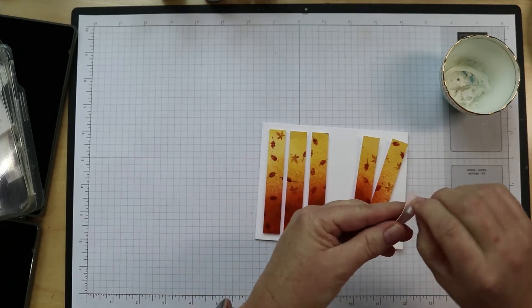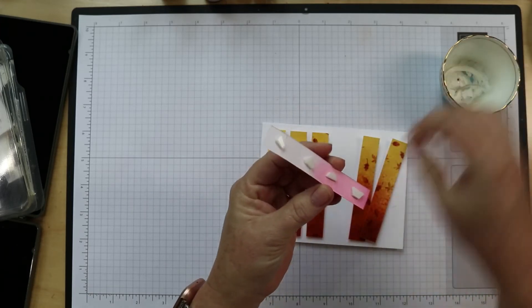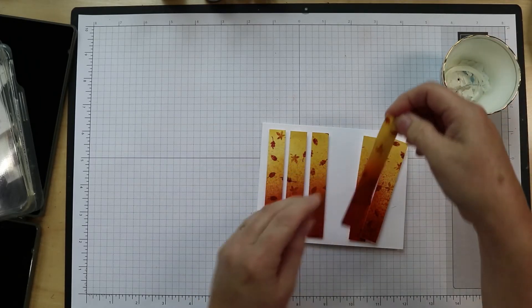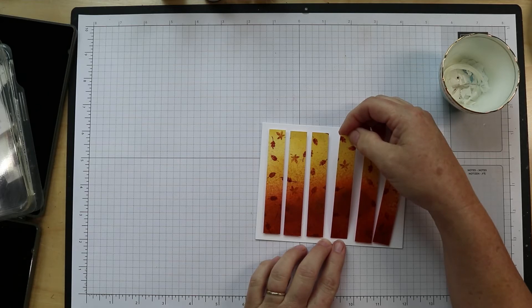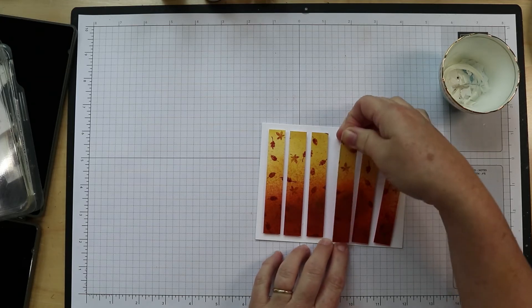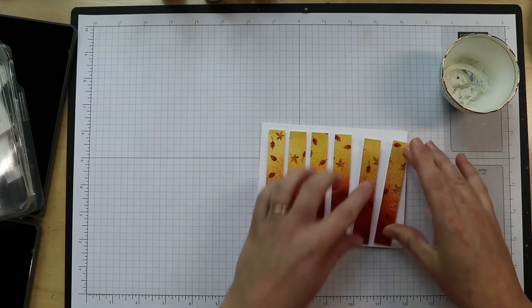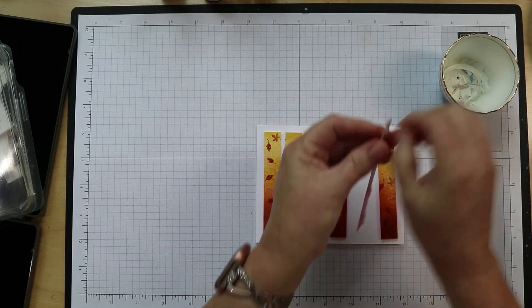What would have been easier is if I had done foam adhesive sheets on the back of these so that it was one solid piece of adhesive dimension back there. I'm trying not to push them down very hard yet until I have them all laid out, so I can possibly lift them up if needed — before I set them all down really well, in case one is too high or too low or too close to one side.